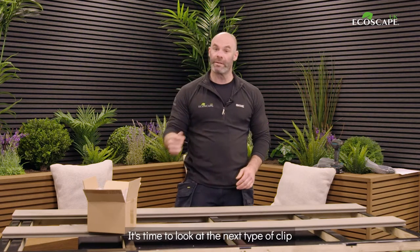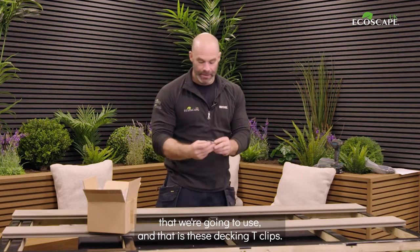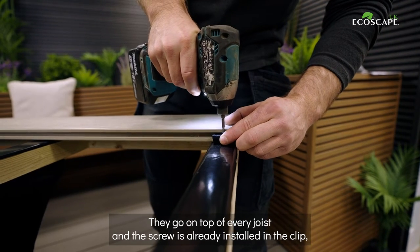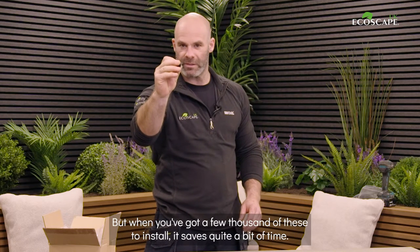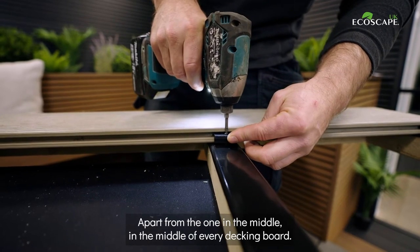Now that we've installed our start clips and brought the first board back onto those clips, it's time to look at the next type: the decking T-clips. These are what hold each board down — they go on top of every joist, and the screw is already installed in the clip. That doesn't sound like a major detail, but when you've got a few thousand of these to install, it saves quite a bit of time.